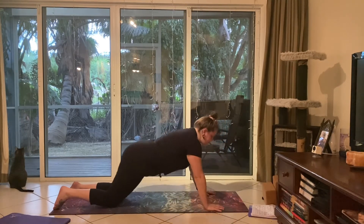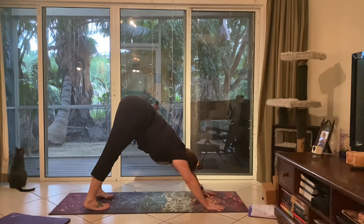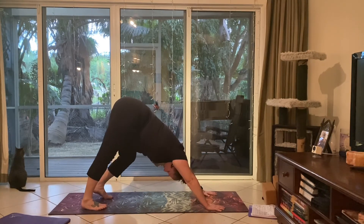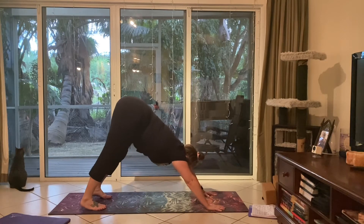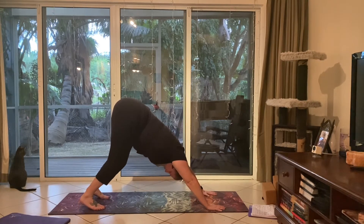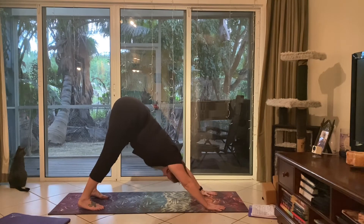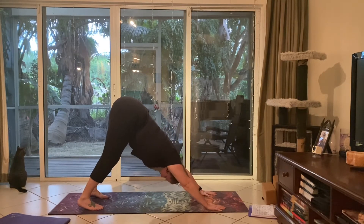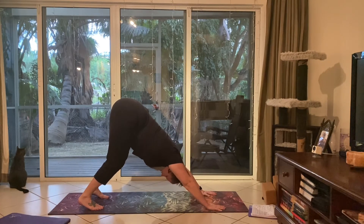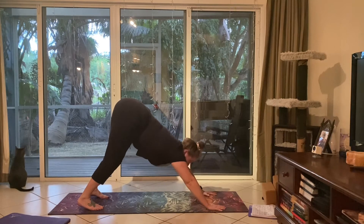Pressing into the hands and coming through tabletop, curling the toes under and lifting the hips up high into downward facing dog, pedaling out the feet. Pressing into all of the fingers and all of the knuckles. You can always keep a bend in your knees for downward dog — you do not have to have your heels on the ground. Your heels never have to touch the ground. You can have the knees heavily bent, just making sure you've got slight engagement in the core and are pressing into the fingers.